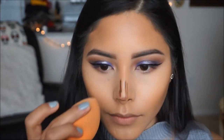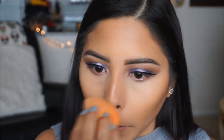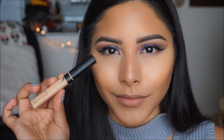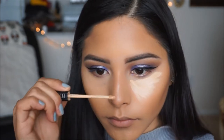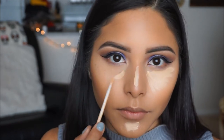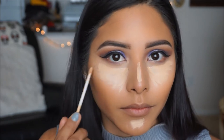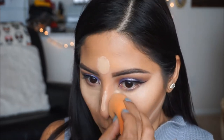To blend out my nose contour, I'm going to be picking up my damp beauty blender and blend this out. The concealer I'm going to be using today is my ride or die — it is the Maybelline Fit Me in Sand. I'm just going to apply this in triangles right under my eyes, on the bridge of the nose, the chin, and the forehead. Going in with the beauty blender to blend this out — literally, the beauty blender is my go-to tool.